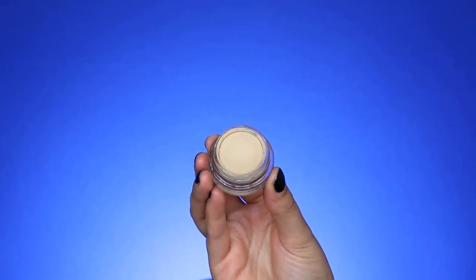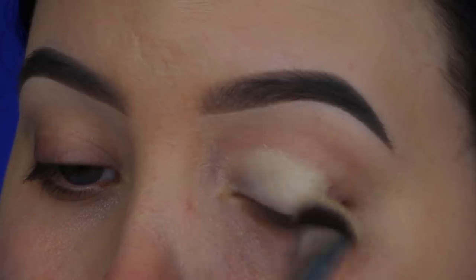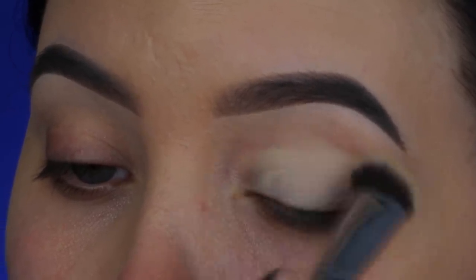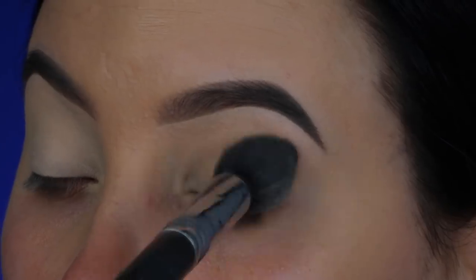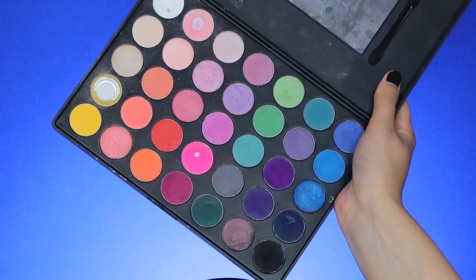Hey guys, welcome back to my YouTube channel. In today's video I'm going to recreate a look from James Charles called his rainbow festival makeup look. But the first thing I'm going to do is prime my eyelids to make sure that my eyeshadow will stay in place all day. I always use the MAC Soft Ochre Paintball, which is my absolute favorite primer.